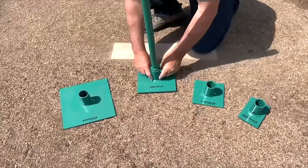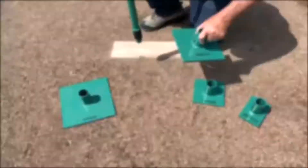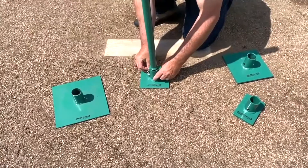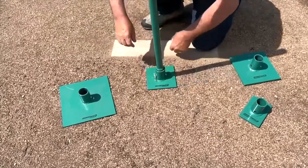The heads are easily changed on the handle by removing the retaining clip and pulling the retaining pin out, which allows the operator to easily switch to the desired plate, then simply reinstalling the pin and the clip — and it's ready for action.